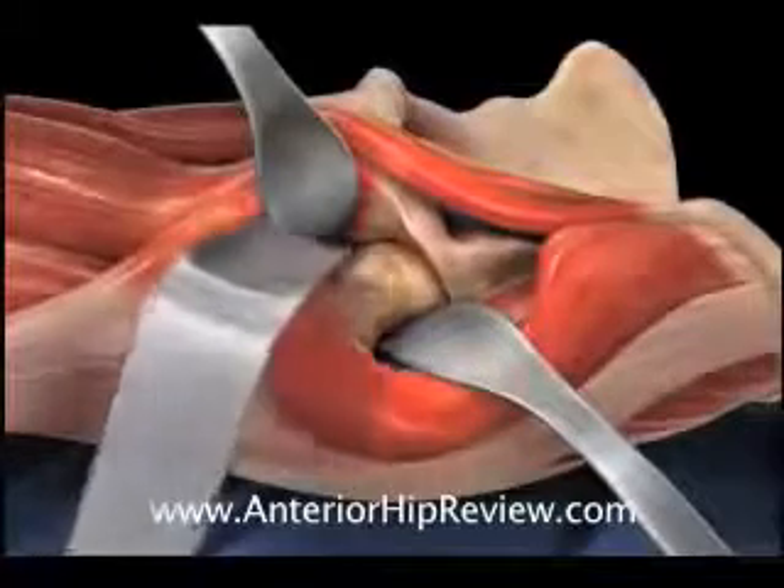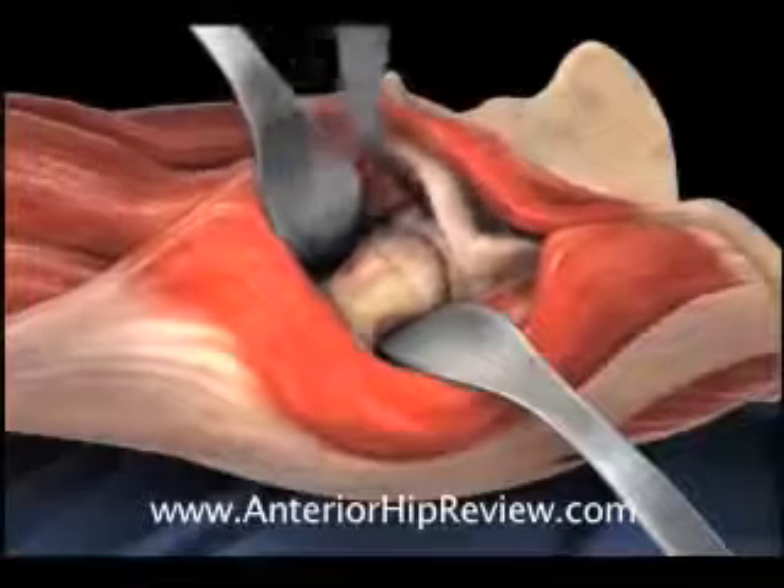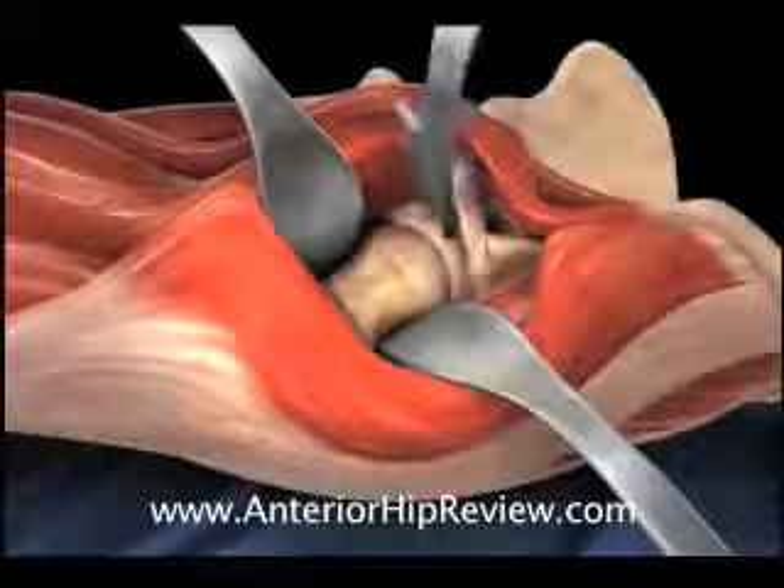Here, a sharp-pointed retractor is placed on the anterior lip of the acetabulum, facilitating removal of the remaining bone spurs around the edge of the acetabulum and the diseased acetabular labrum.